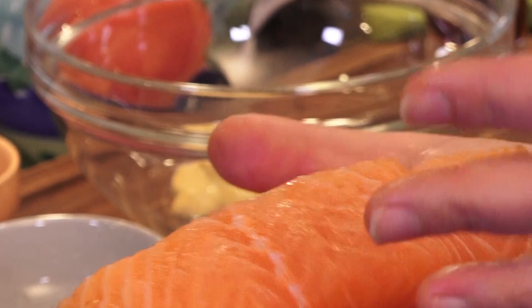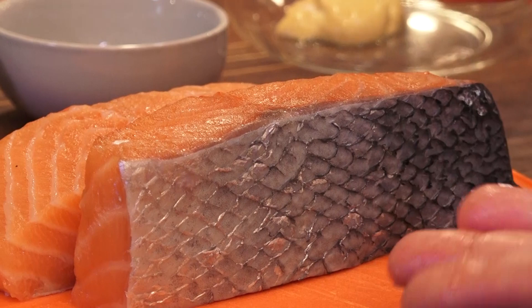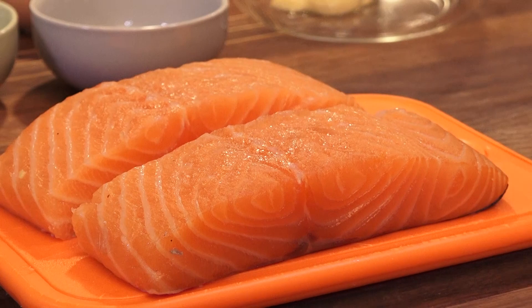I've left the skin on for a very important reason. Salmon is perfect with the skin on because it does a few things. First of all, it can be eaten — it's the skin of a fish that can be eaten. Not all fish skin is nice and tender, but this one is going to get super crispy. The other thing it does is keep in some moisture. So don't be too quick to get rid of that skin.